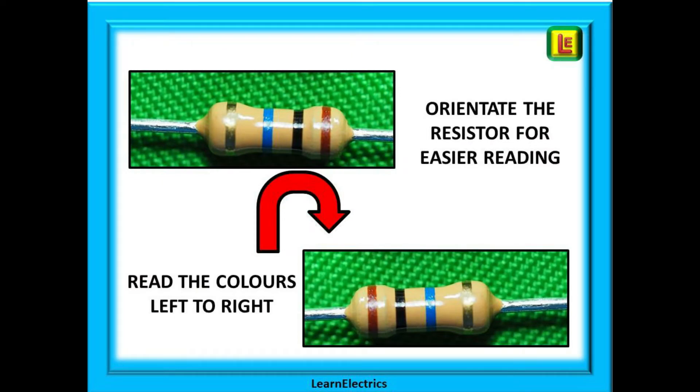The first task is to orientate the resistor to make it easier to read. We read from left to right, so align the colors of the first three bands so that they can be read from left to right, with the fourth band on the right hand side.